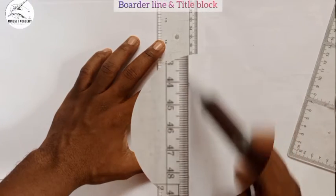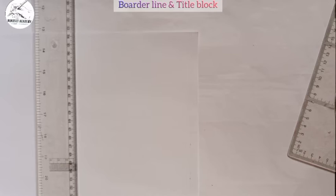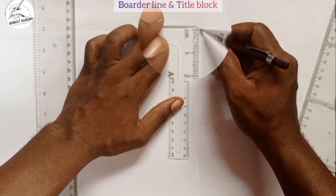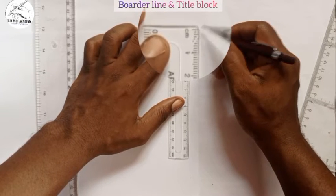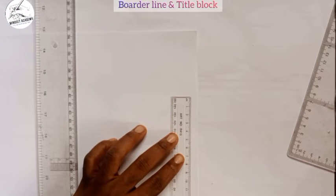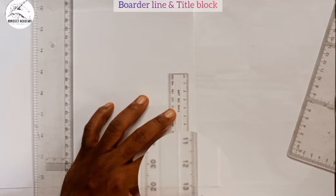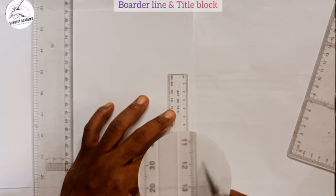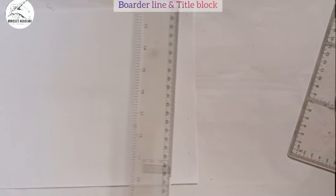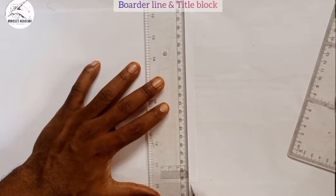For the bottom edge, I take my metal rule and measure 10 millimeters downward from the edge. I come to the other corner and measure another 10 millimeters — from 13 to 12 is another 10 millimeters. I then join these two points together.